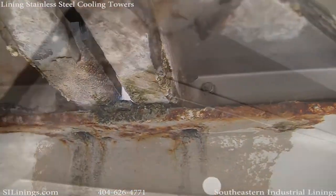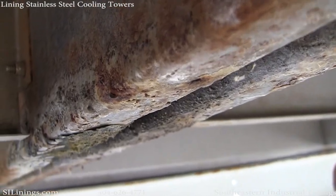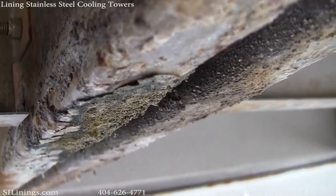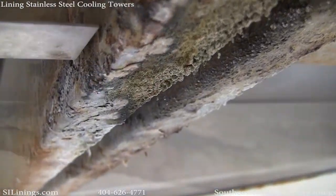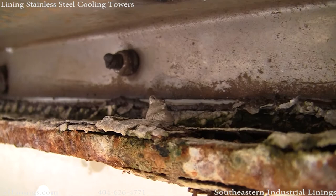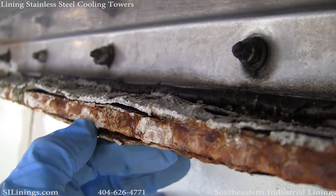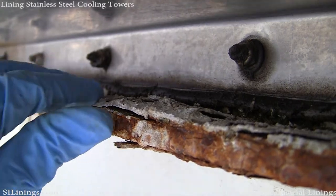Even though the towers are stainless steel and most of this corrosion is on the surface, the steel I-beams that the cooling tower set on have suffered a tremendous amount of rust and corrosion from the chemicals used in the cooling tower. We have a separate video addressing the remediation and coating of these particular I-beams.